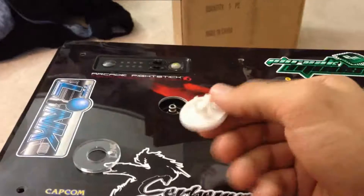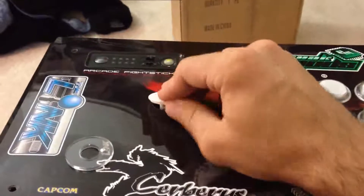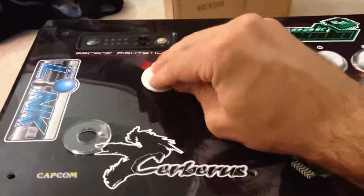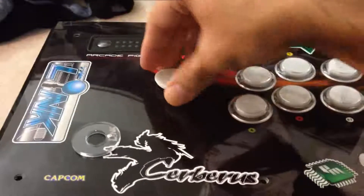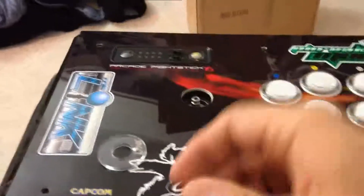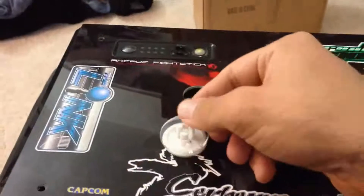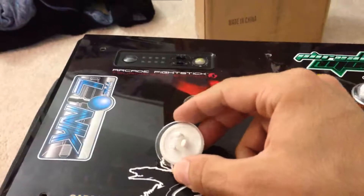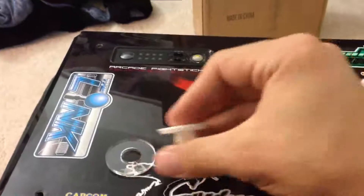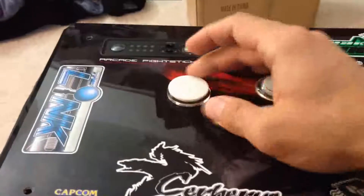So essentially what it is, is it's just a little cover cap that goes in place when the link is pulled out of place, and it just snaps right on over. As you can see it's a little wobbly just because it has no dust washer. It's designed to go around or in the dust washer. Any dust washer that you have that will fit the link will fit this, so it just kind of goes inside and off you go.